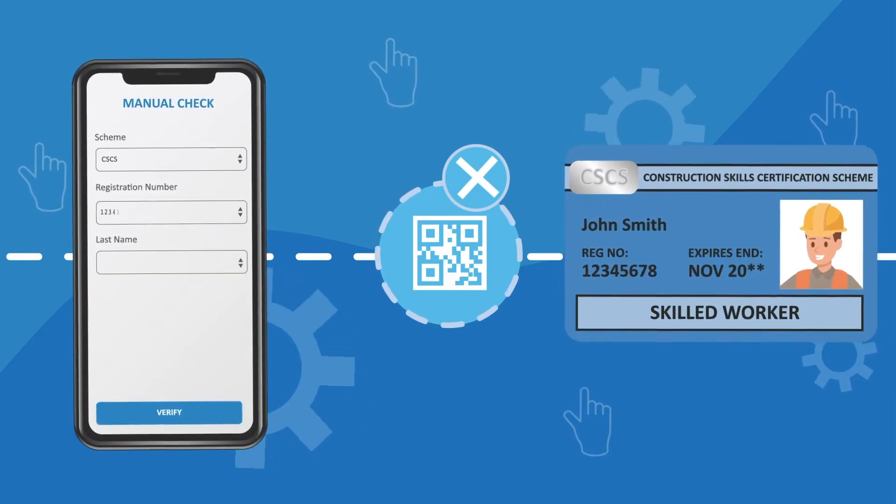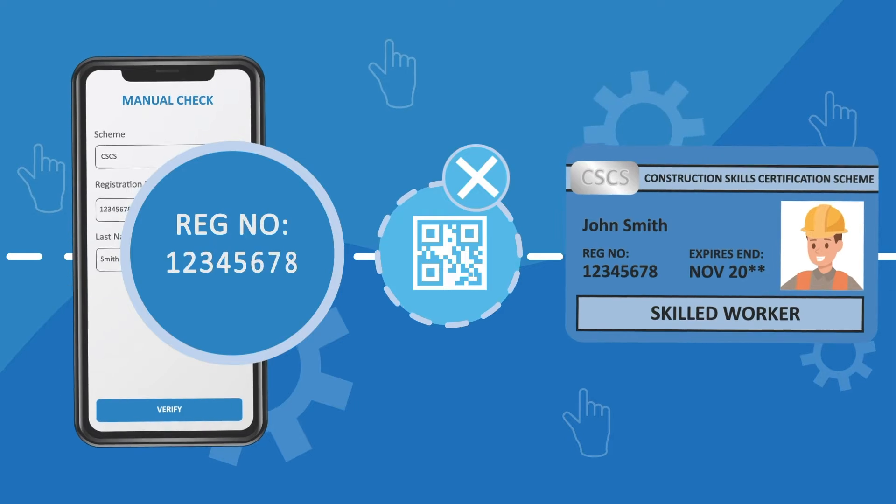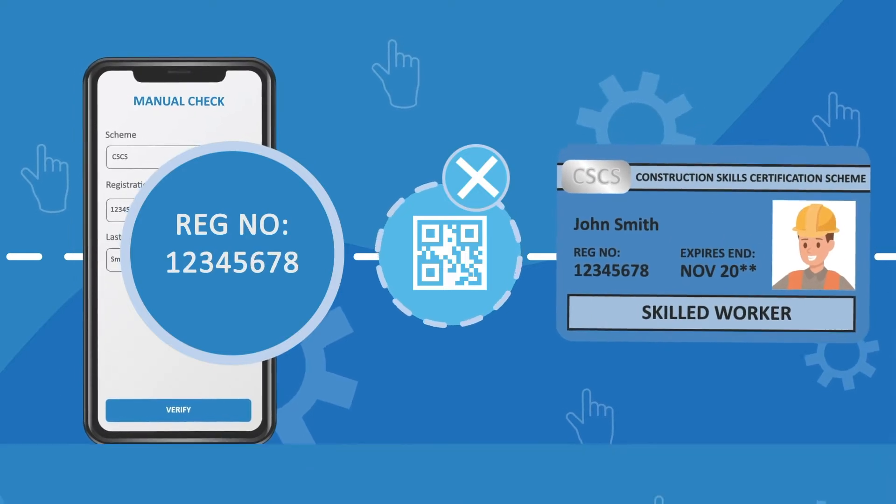A manual check involves the user manually inputting details as shown on the card, rather than the information being read automatically.